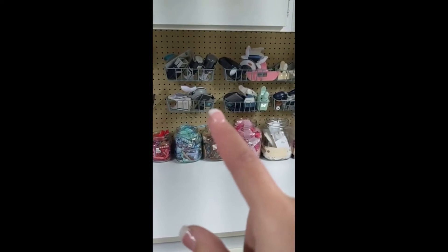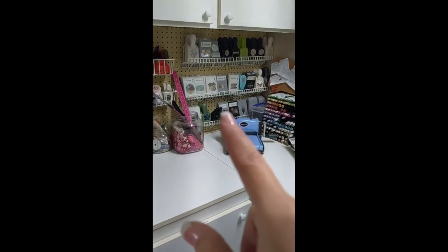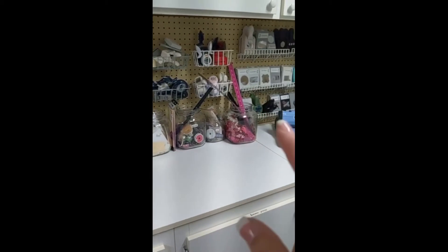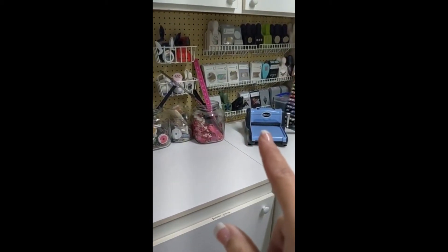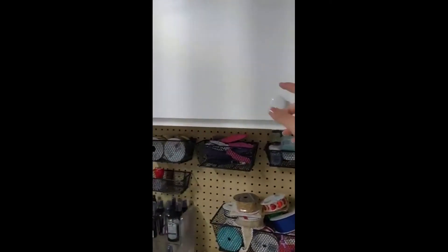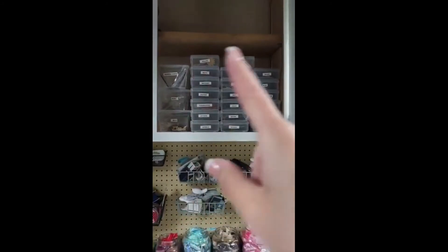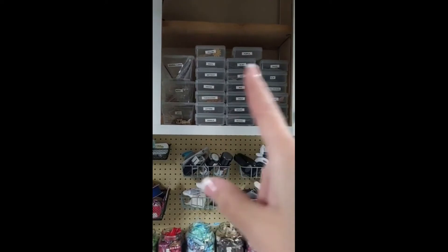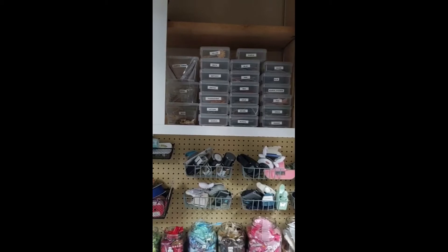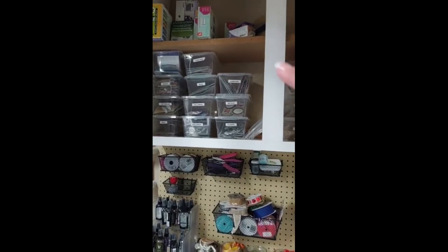There's some embossing, my hole punchers, some stamps, and then these are all my punches. I have a resource binder that I keep all my stuff in so I know what I have. That's my die cutting — my Sizzix. Up on top is something I've been working on during winter break: putting all my die cuts organized by color, some with more than one, and a couple of themed ones.